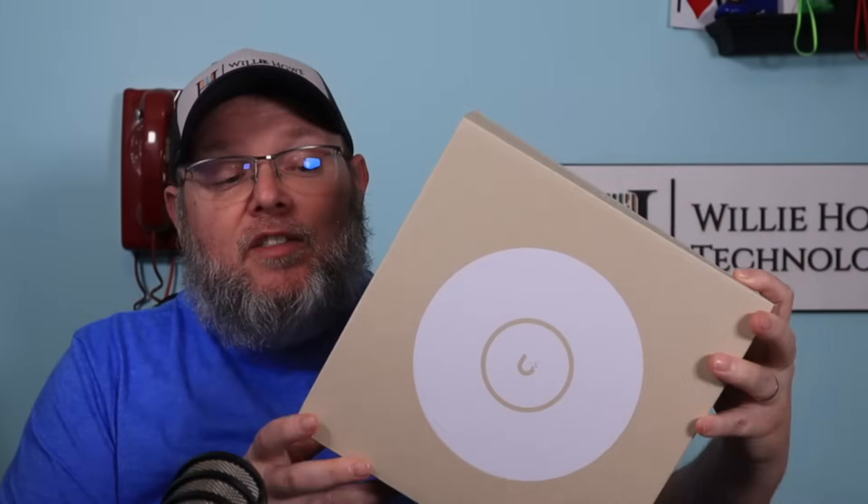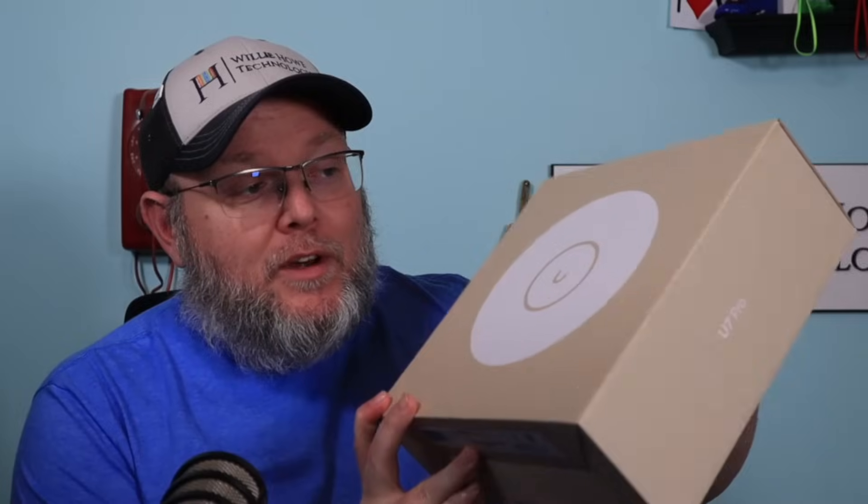Hi, I'm Willie. Welcome to my channel. Thank you for being here. I appreciate each and every one of you. And what we're going to look at in this video is the U7 Pro by Ubiquiti Networks.